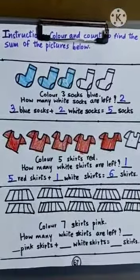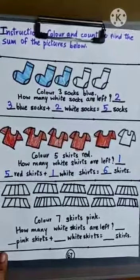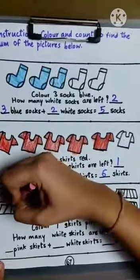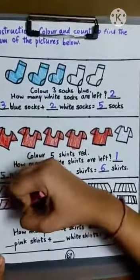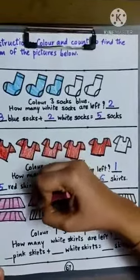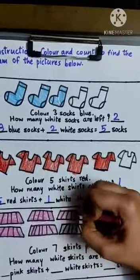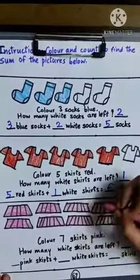Now we have to color seven skirts pink. Take a pink crayon and start coloring. One, two, three, four, five, six, seven.